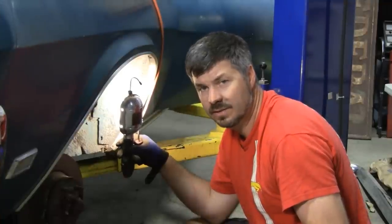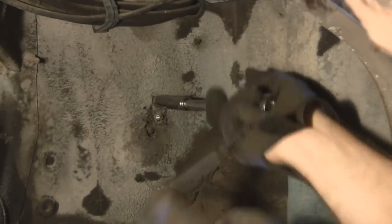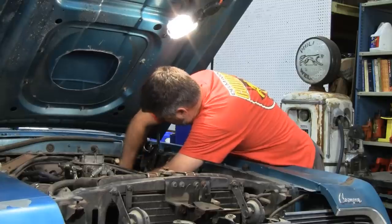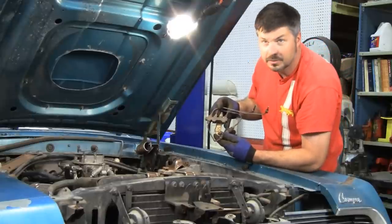Sometimes there's minimal undercoating. Sometimes it's so thick you can't even see the bolts. In this case, I'm going to have to chip away at that undercoating with a screwdriver or other scraping tool to even be able to get my socket on there. There we go — there's what we're after.